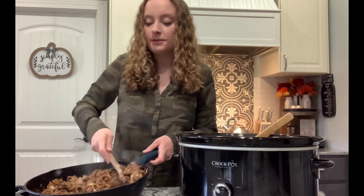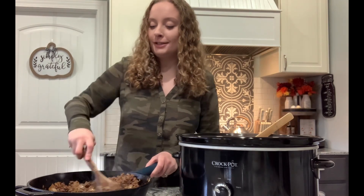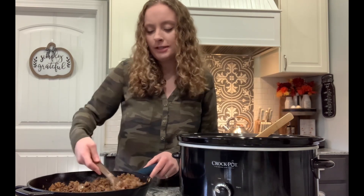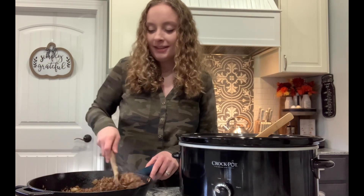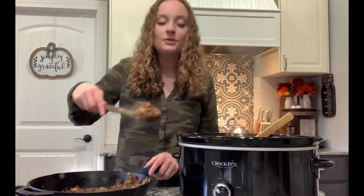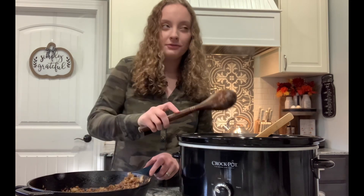Is anyone else listening to Christmas music already? I know it's a kind of random question, but I started listening to it about two days ago. We have a kind of record player, CD player, all in one, and my baby loves to dance to the music. So instead of listening to country like I usually do, I put on Christmas music and dance to that with him. It's November 14th today.